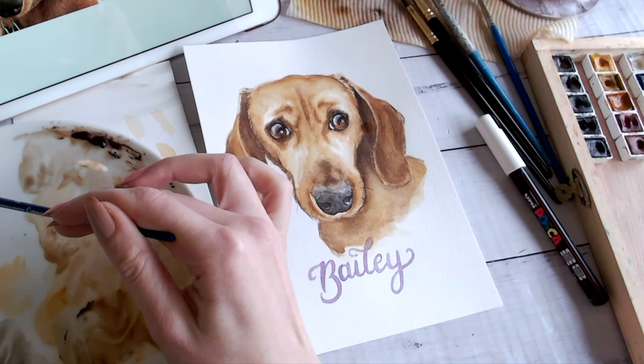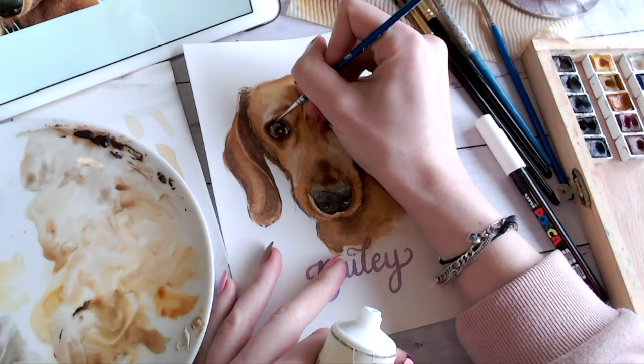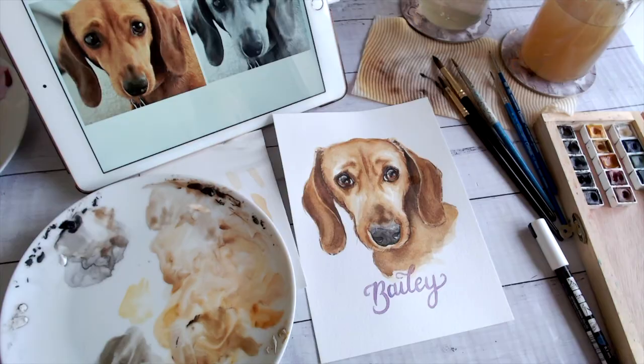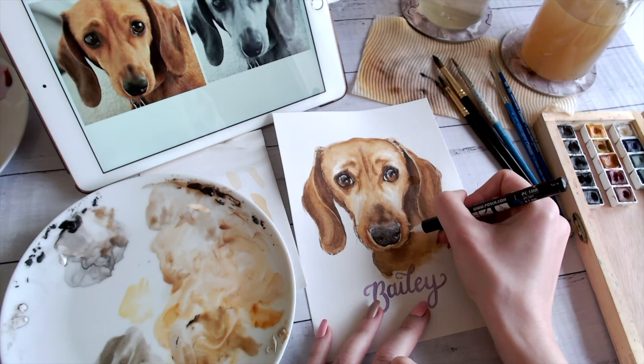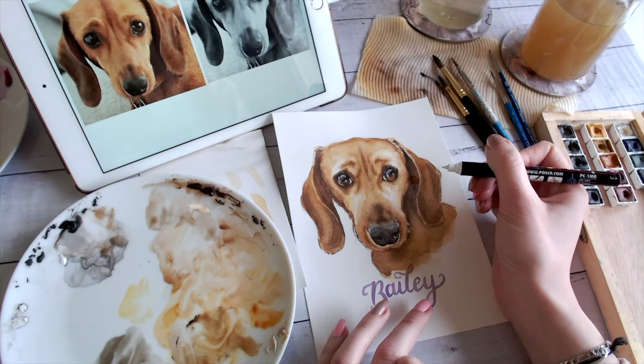Now I'm about to share my secret to making the eyes pop: I get some black watercolor on my brush and put a little cross in that L-shaped highlight we put on first. This creates the impression of a window or some kind of reflection in the eyeball, making it so much more dimensional — I love how this looks. I think I got the idea from a reference photo where there was actually a window, and I've been doing it on my eyes ever since. I'm also using my Posca marker to bring back any highlights lost during the painting process, and to cinch in the nose slightly and bring back the highlights on its side.